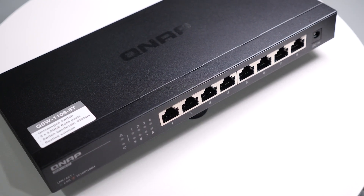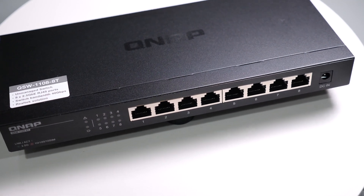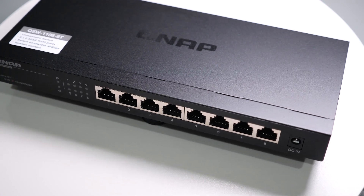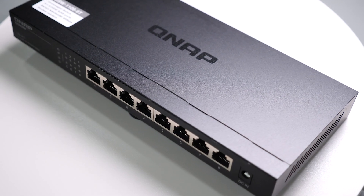Full disclosure, QNAP did send me this unit to test out, but they haven't paid me for this review nor have they had any influence in any way. The opinions and the results are my own and they're going to see this for the first time just as you're seeing it. Now that we got that out of the way, let's talk about the hardware.